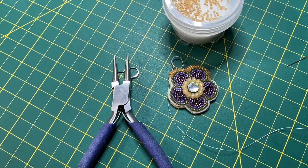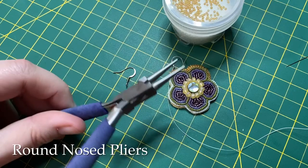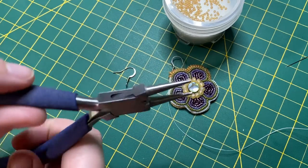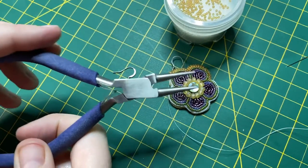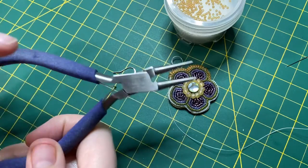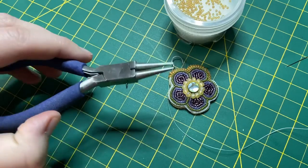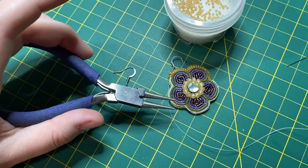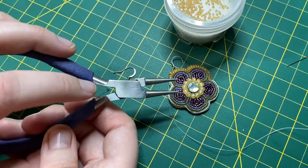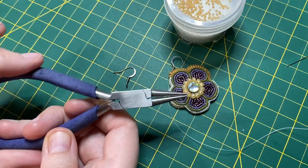Today I just wanted to talk about a really useful tool that I use as a beader and a traditional artist, and it's these round nose pliers. You can see these pliers have round little grasping parts here. They come in different sizes — you can get them really narrow, really wide, short little travel ones, bigger ones like this. This one's part of a set that came with a cutter and a couple other styles of pliers, and I really like them. I especially like the ones that have this kind of spring design where they stay in an open position and you have to pinch them.